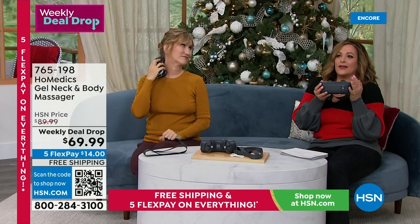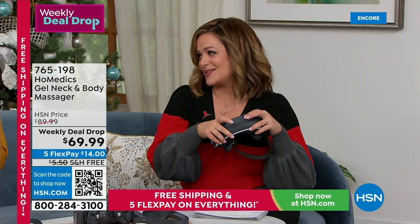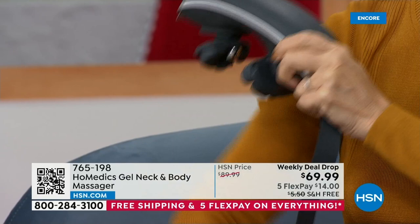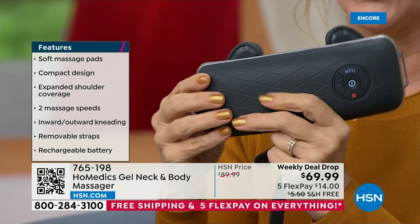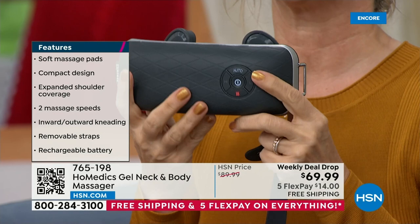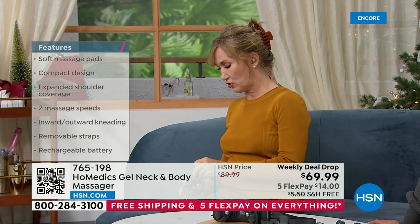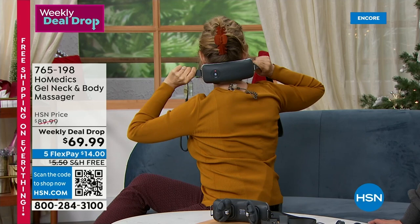You could be watching HSN, reading the paper, or just sitting there and giving yourself a massage. Straps are included, it's rechargeable — no batteries to buy ever. It comes with a two-year Home Medics warranty. It's powerful but gentle — a gel node massage. On auto, it switches periodically from inward kneading to outward kneading. You can also switch between high and low kneading speed. The straps thread through and snap into place, creating a powerful neck massager so you can hold it right at the base of your skull.